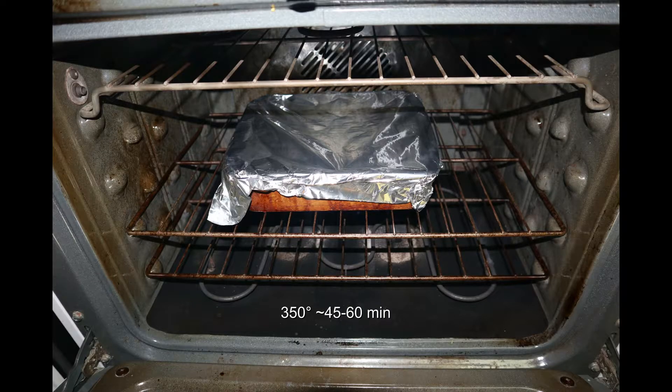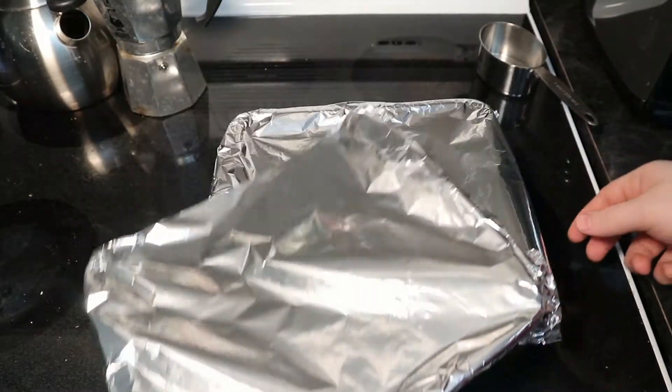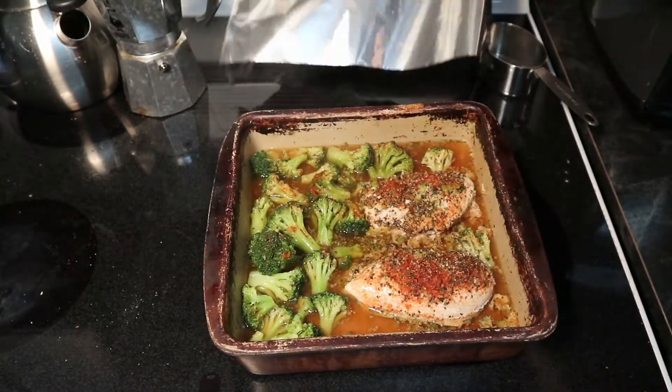So we're going to put this in the oven at 350 degrees for about an hour. It takes a little bit longer with this cooking technique, but it's pretty safe — you can't really dry out your meat because it's all submerged, and that's always fantastic.